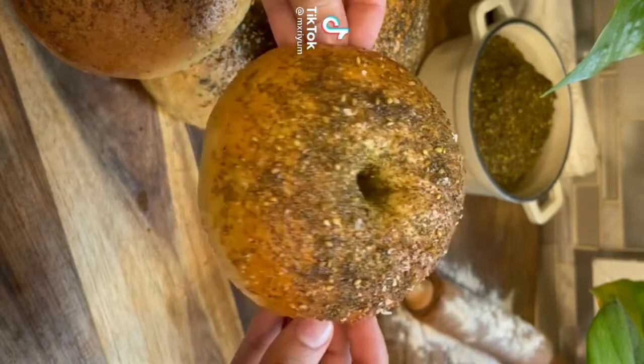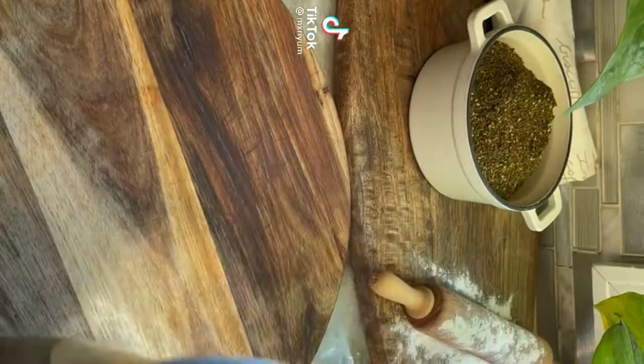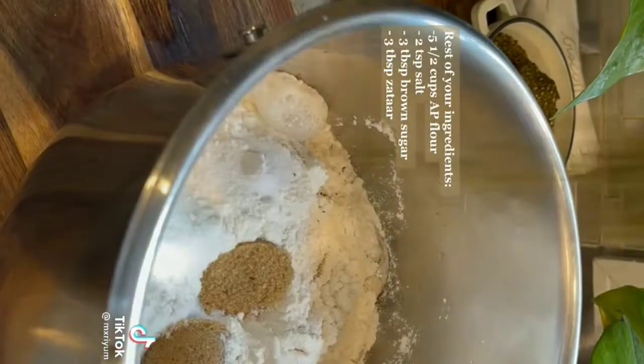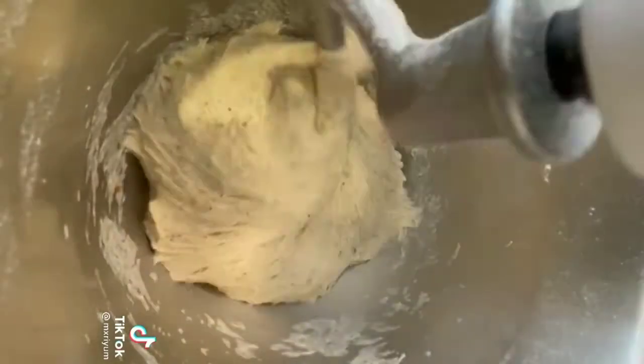Today we're making za'atar and olive oil bagels because the chef requested them. Begin by mixing together your yeast mixture and letting that rest for 10 minutes. After 10 minutes, add in the rest of your ingredients and knead your dough for 10 more minutes.